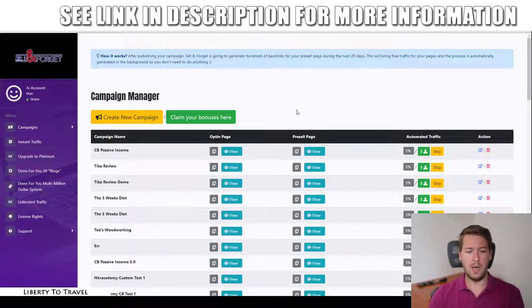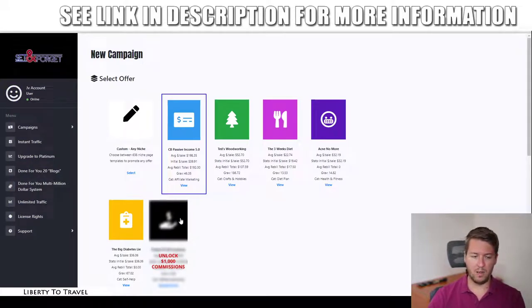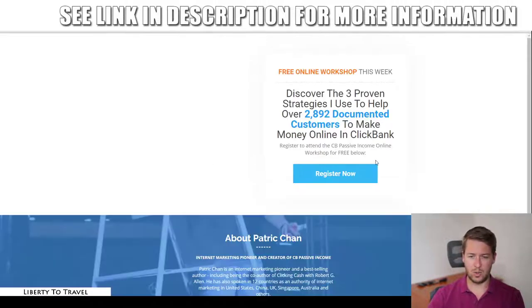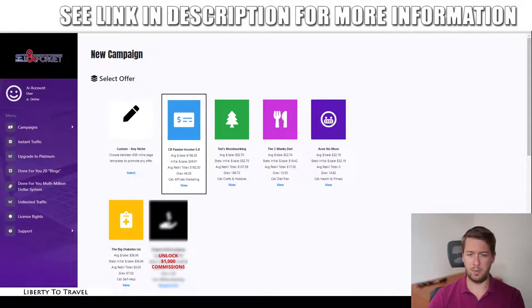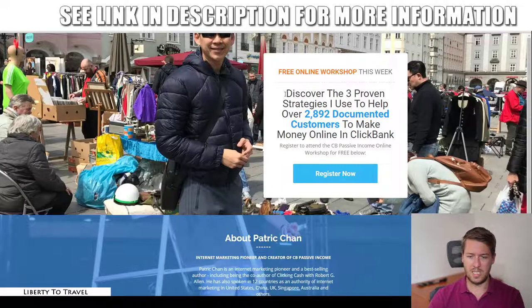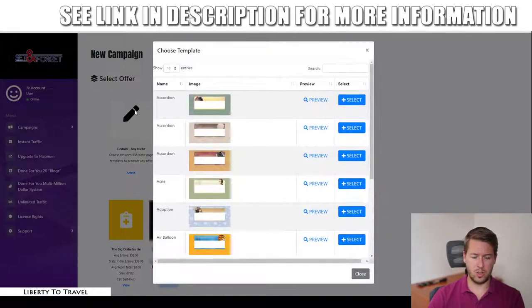This is the campaign manager. Here you can see campaigns you've already created, with the opt-in page and the pre-sell page. To create a new campaign, just click 'Create New Campaign' and you can choose from five done-for-you affiliate campaigns for Clickbank products that come with the Set and Forget software. You can view them by clicking 'View' — for example, this is the page for CB Passive Income 5.0, completely done for you, ready to generate traffic.